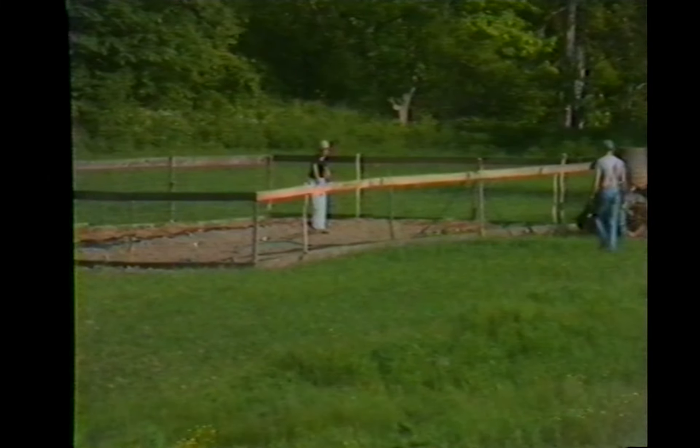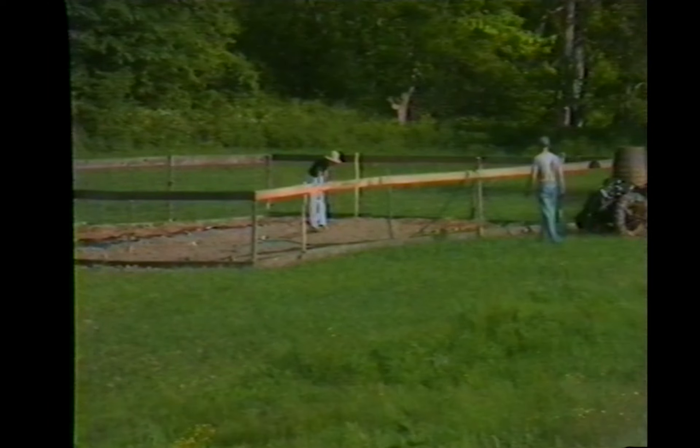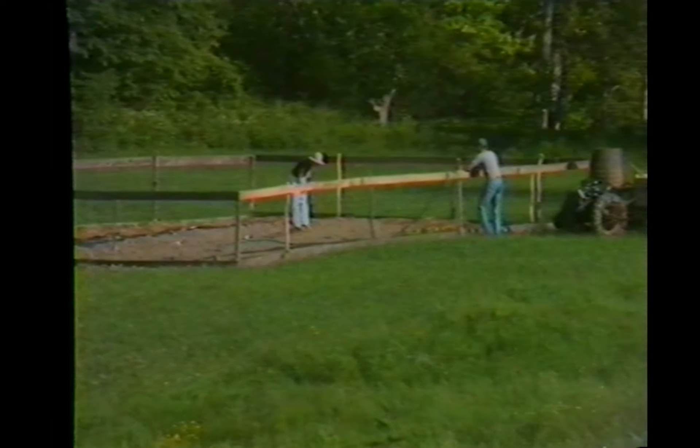We feel kind of isolated here. We're only four miles from Westfield, but you feel like you're in the middle of the Adirondacks or something. That's what my real interest is here — being alone, left alone when I want to be left alone.